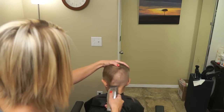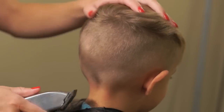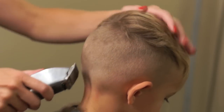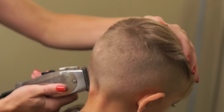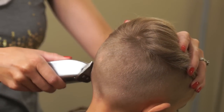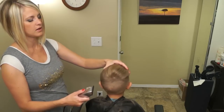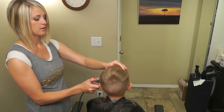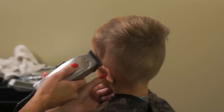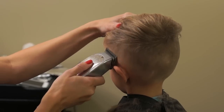Alright, we're just moving around the side here. Okay, it looks straight right here. You want to make sure that when you're doing the sides, they're looking straight so that you don't have a crooked line to go off of.